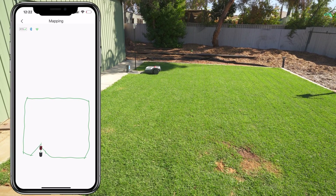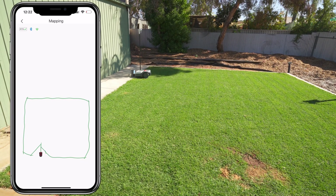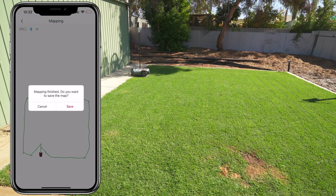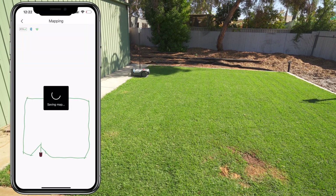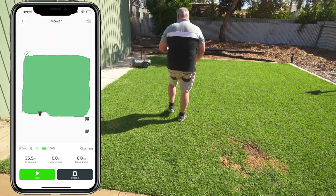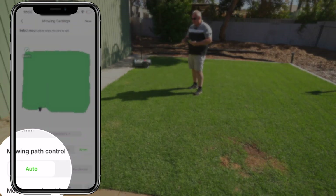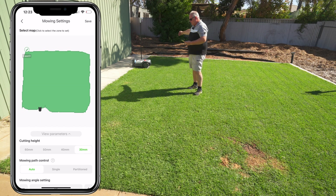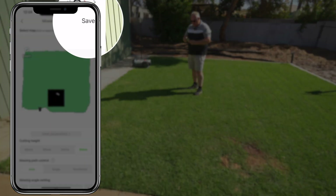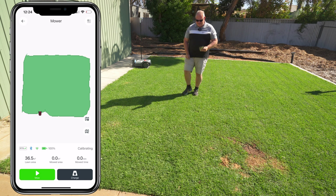Once it's done mapping, it'll go back into the dock — and by the way, ever since I've had this it gets to the dock 100% of the time. Hit save on that and you're saving the map and you're ready to mow. From that you can start mowing. I've got a 30 millimeter mow height, set on auto, with the lines going at 0 or 90 degrees to the mowing station so the lines run up and down. Save that, hit mow, and away it goes.